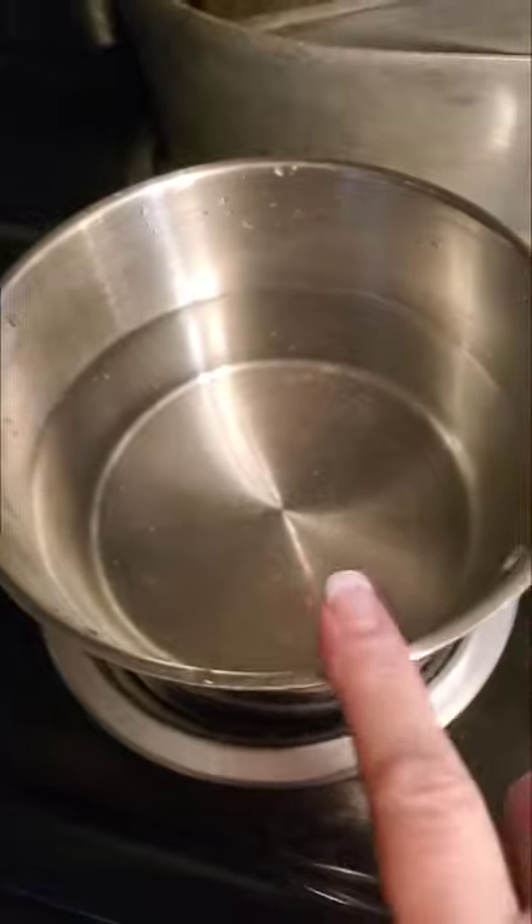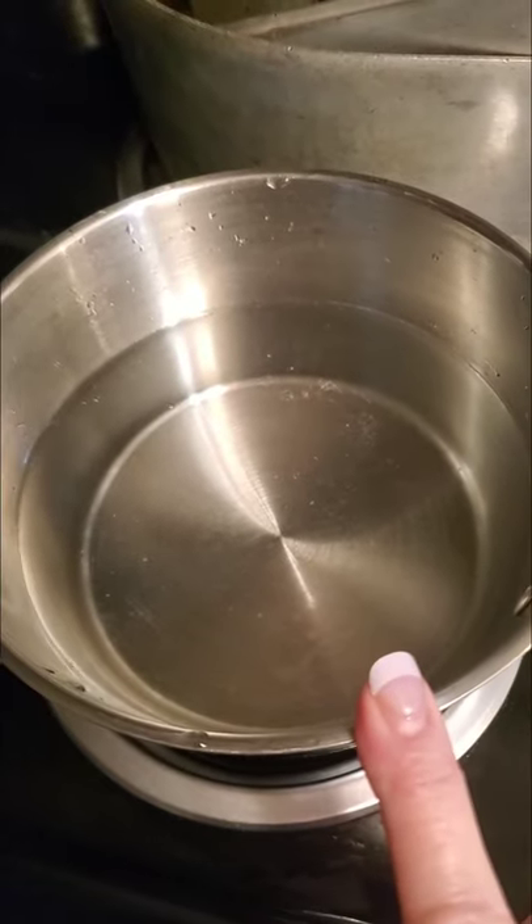Right here in my pot I've got four cups of water. I'm gonna turn the camera around — I'll turn that on high. And then I've got my LB Jamison here, good old chicken soup base.